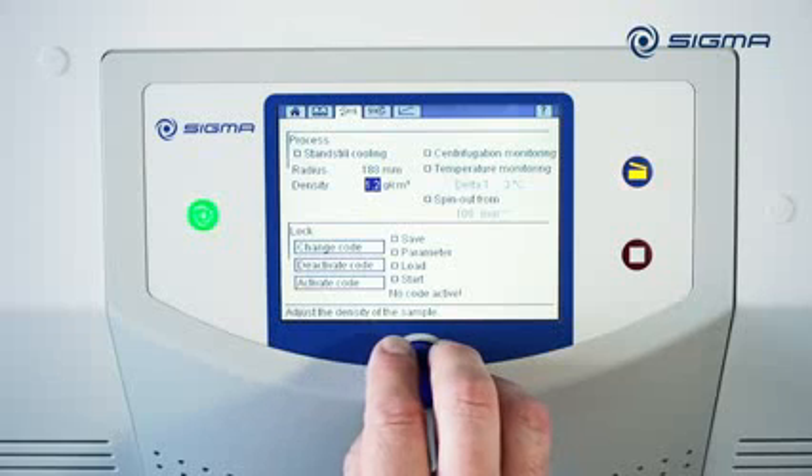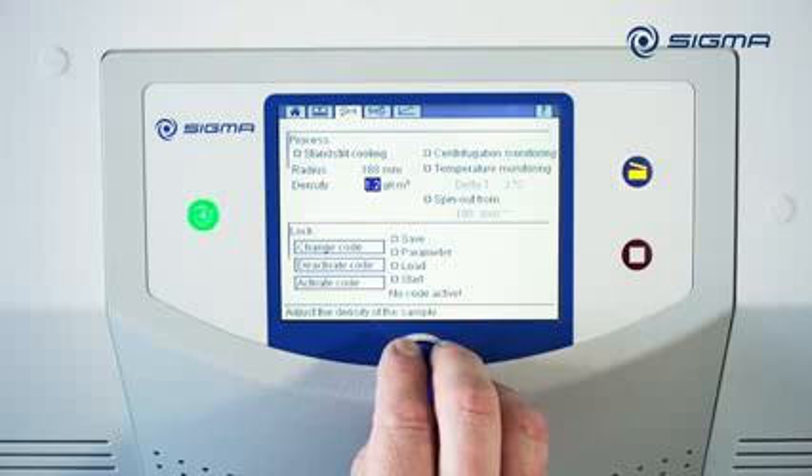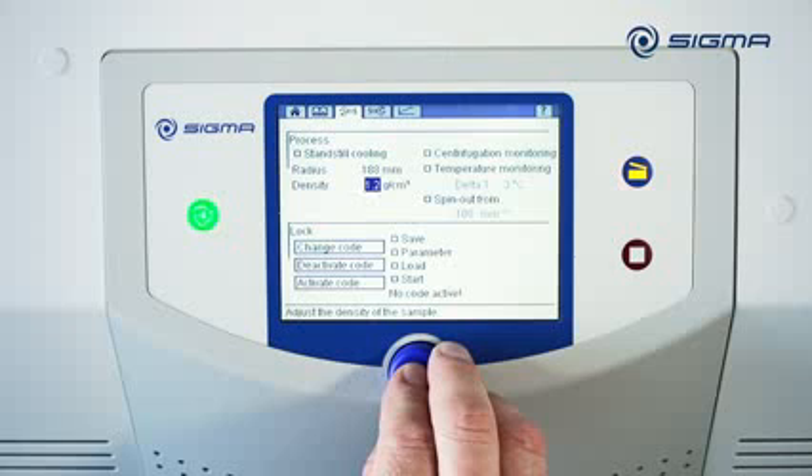According to the International Standard for Centrifuges, rotors may only be operated at maximum speed when the density of the liquid does not exceed 1.2 grams per square centimeters. The maximum speed of the rotor must be reduced for liquids with higher densities.